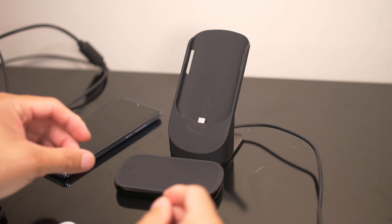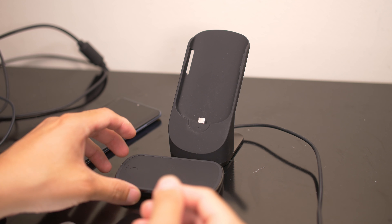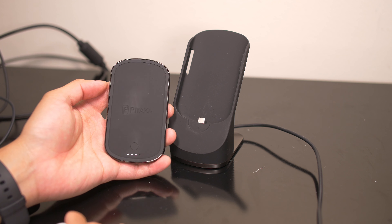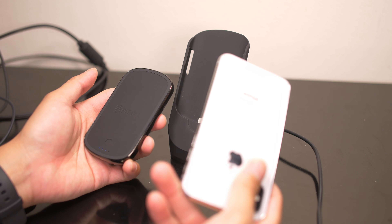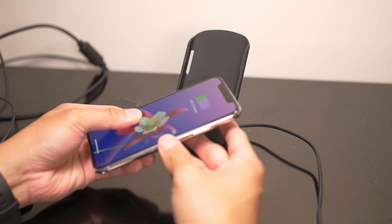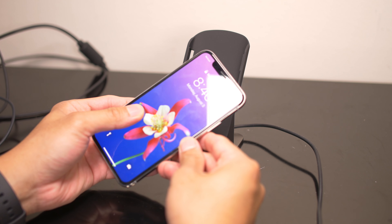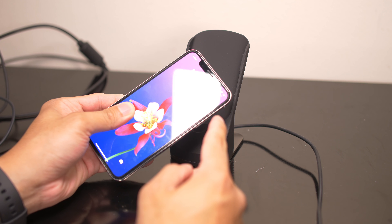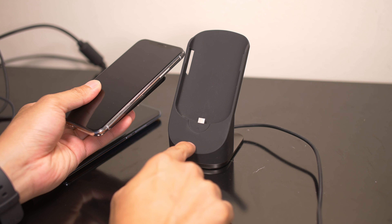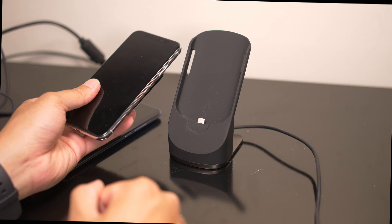If you don't have a Pitaka case, all you gotta do is press the button here and it's going to initiate the battery bank. If you have your iPhone or other wireless-enabled device, just place it on top of it and it acts just like a wireless charger — automatically it will start charging your devices. That's neat. But like I said, I just wish they had a lip there so it does accommodate different phones.